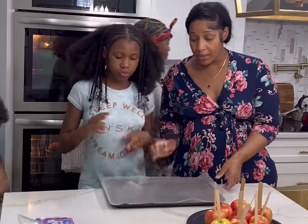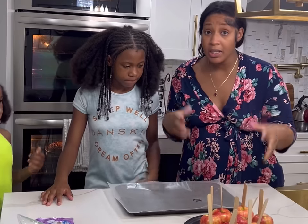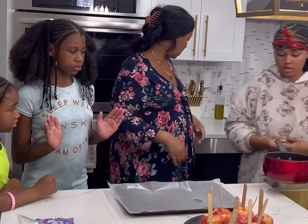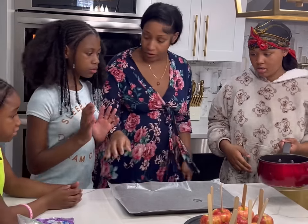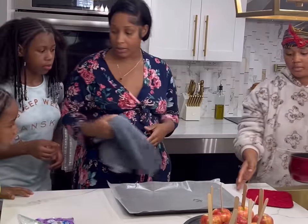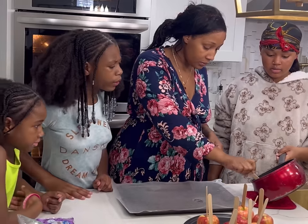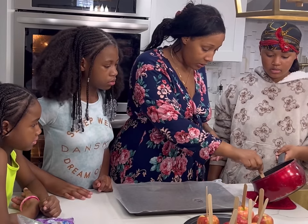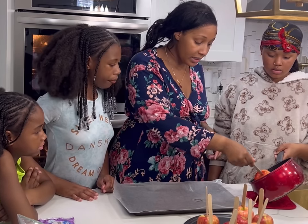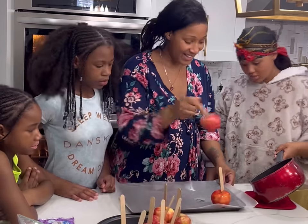Our stuff is boiling, so we're going to set up a baking sheet with wax paper or parchment paper — whatever you have. We want to get it started because you don't want it to get hard too fast. This is still hot so be careful. You want to go ahead and turn it nice and evenly and then place it down flat.